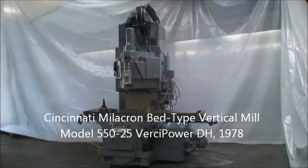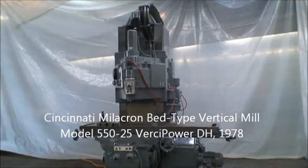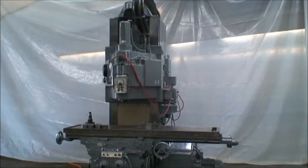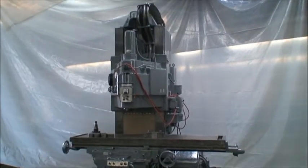Hello and welcome to Industrial Surplus. We are doing a video demonstration of our Cincinnati vertical bed type milling machine, model 550-25 VersaPower DH, built new in 1978.